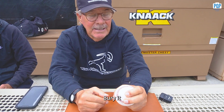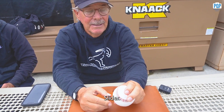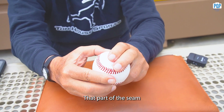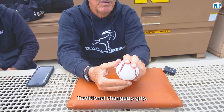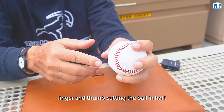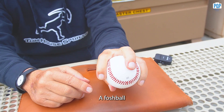Bury it and squeeze it — that's the curveball. For the slider, you take what was the curveball and move it up so you're throwing that part of the seam. Traditional changeup grip: you put middle finger and thumb cutting the ball in half. This can be a circle change or a flashball.